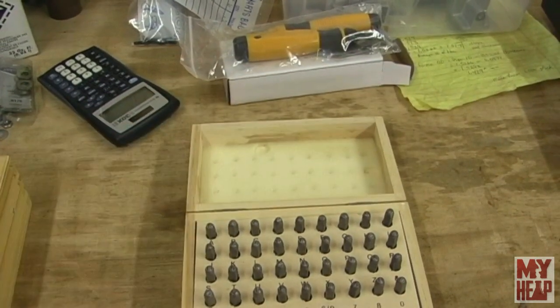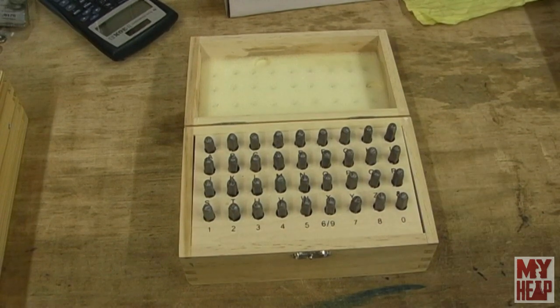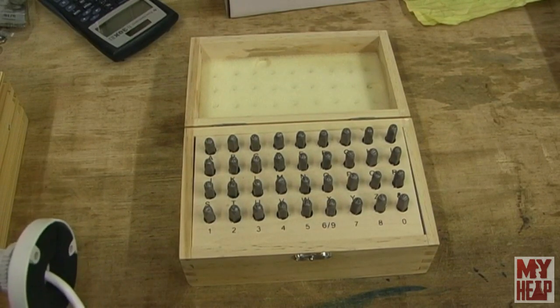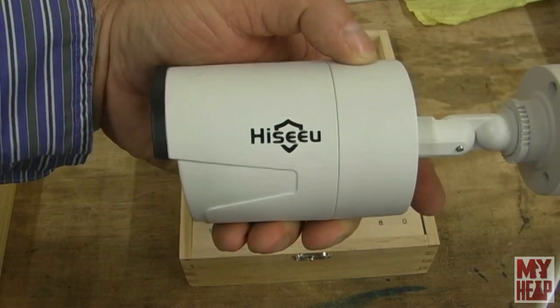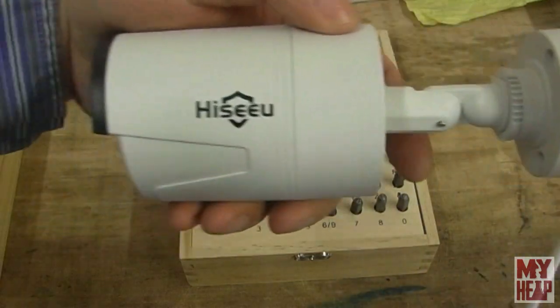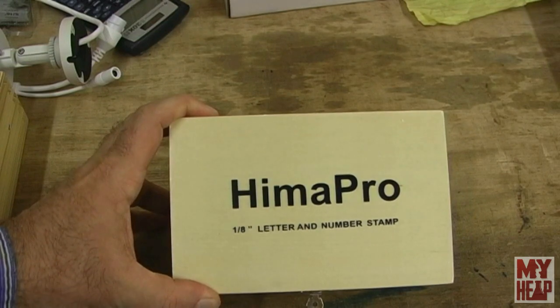Finally, I have here a set of eighth-inch number and letter punches. Now, these are Chinese, so the quality is probably iffy, but it's better than not having any at all, so we'll see. I've got to have some fun here. The Chinese — man — they have got a sense of humor when it comes to their company names. You remember I've done a review on those cameras? It's H-I-S-E-E-U, right? So it's a camera — I see you, right? I get it. So if I see you with this camera, then these punches — the brand is I'm a Pro. Rim shot? Okay, anyway. So that's all the tooling that I've got, and I'm very, very appreciative to my wife for that.